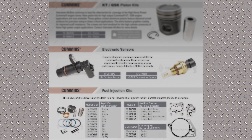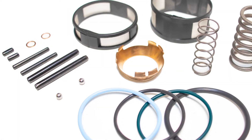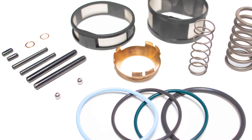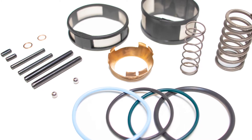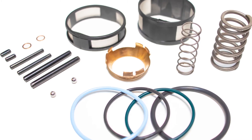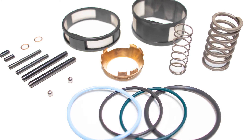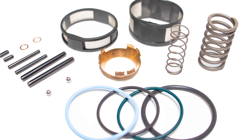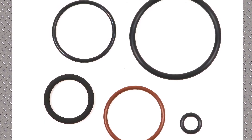Next we'll talk about some fuel injection items. We have a couple of fuel injection kits. The first one is for the QSK HPI injector. There are some timing springs included in the kit, a copper washer to seal the nose of the injector, roll pins that hold it all together, a couple of check valves, and O-rings pictured on the bottom. The filter screens are important — they're basically single-use items because when you remove them from the injector, you destroy the little lock that holds them together.